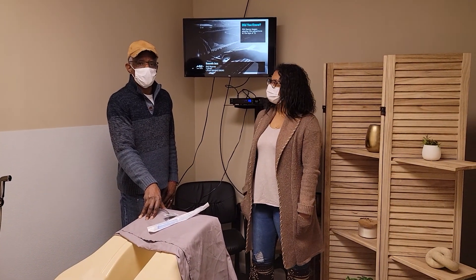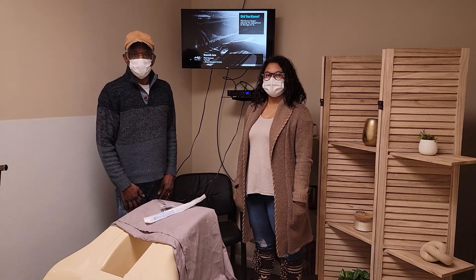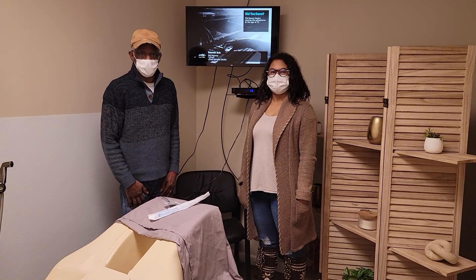Hi, I'm Jeannie. And I'm Ron. We're the owners of the Colonic Health and Wellness Center. Today we're going to show you how to receive a colonic.